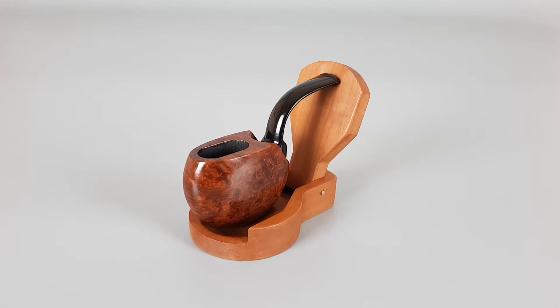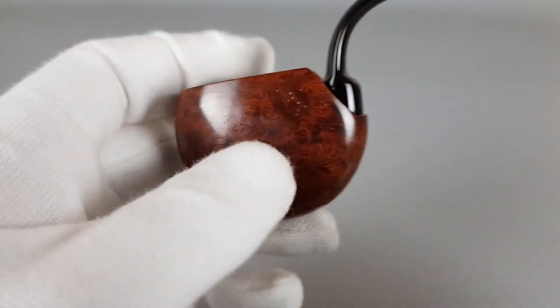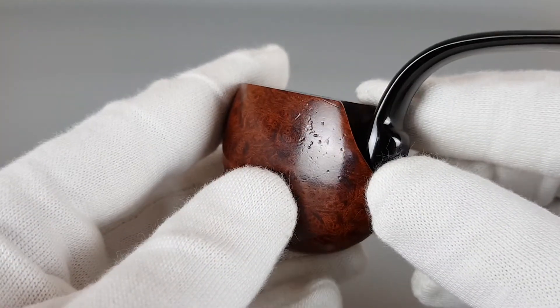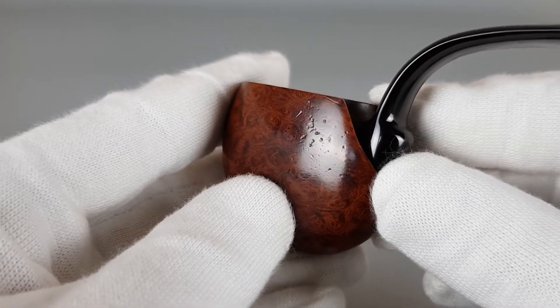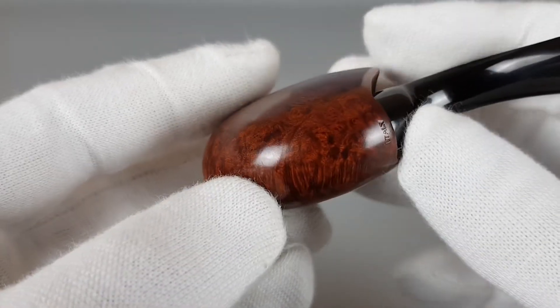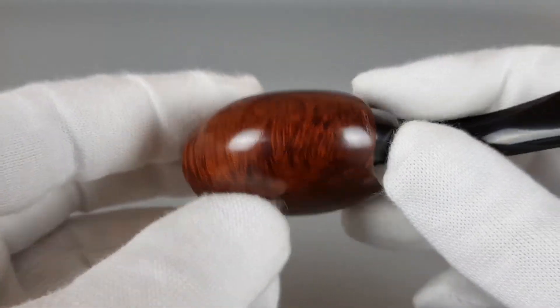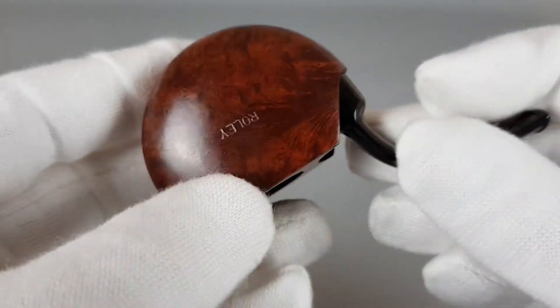It's in very near mint condition with minor scuffing on the left side, as you can see here — visible, but not too scary, not too much of it. The right side with 'Roli' stamped is pretty much flat.